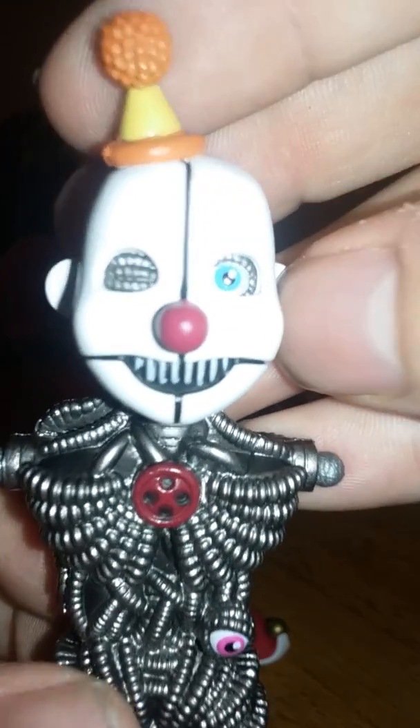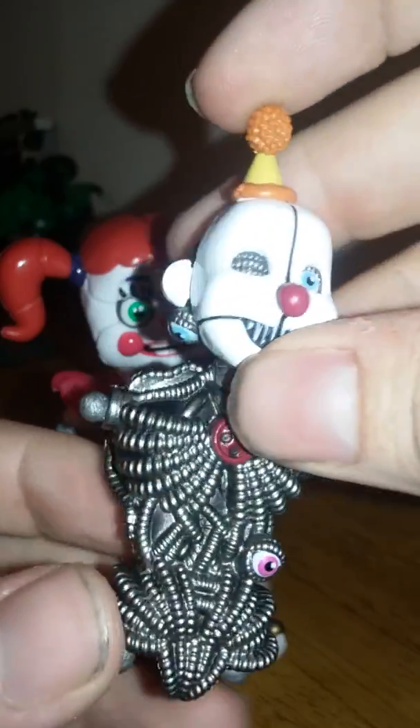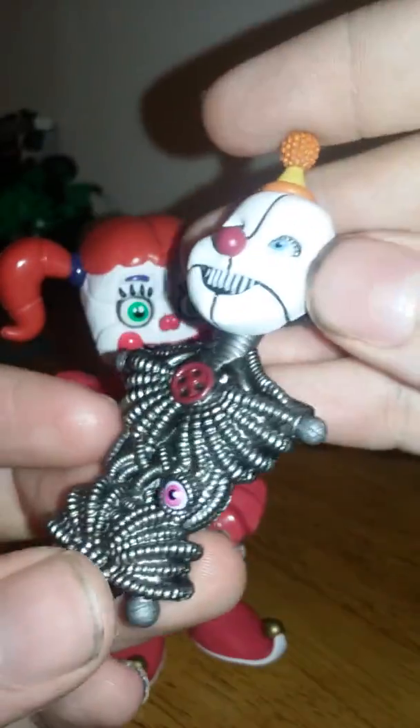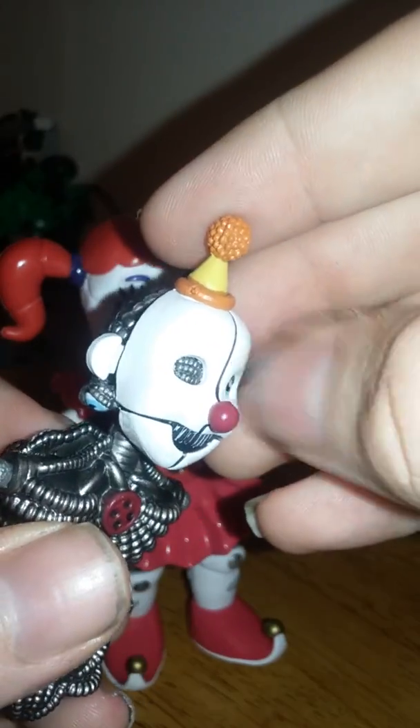With one slight imperfection — he looks even creepier because he doesn't have eyebrows. Yeah, Ennard is missing his eyebrows. But at least you have an eye there, a button here, another eye there. And all the metallic details are really nice.